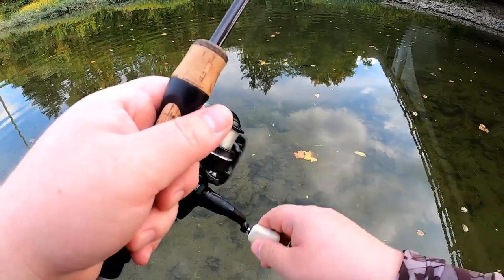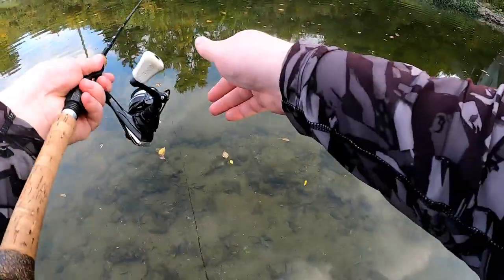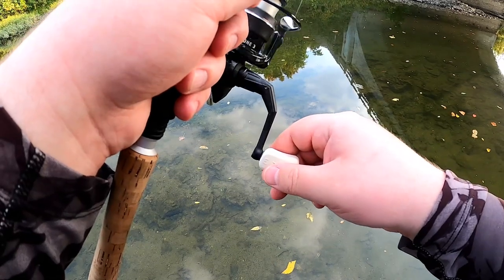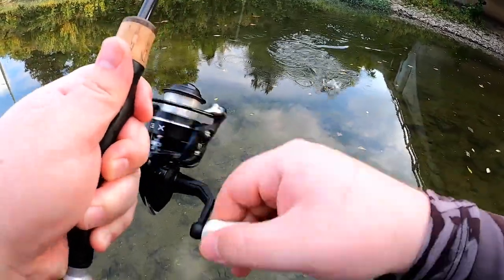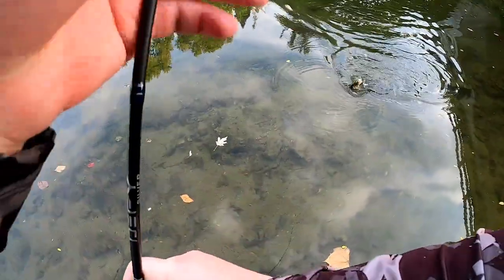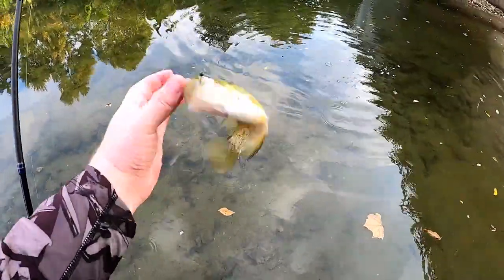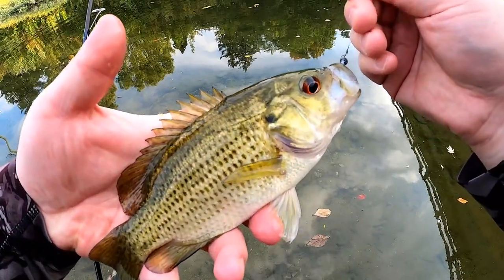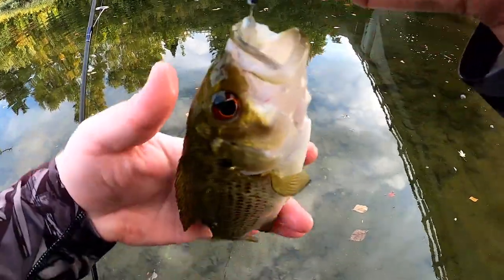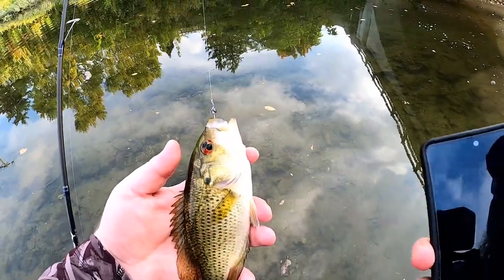Nothing going after that jig down there. Going to break out the cheese pretty soon. Got one — this one looks like a rock bass. That'll be the third species of the day. That is a rock bass, and it's actually a nice one. Third species of today: the rock bass.